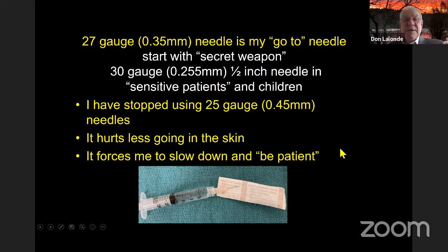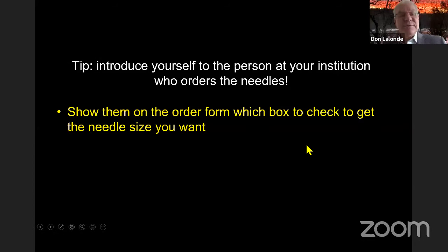Each institution has a person who orders needles — go meet that person, show them the order form, and show them the sizes you want. You can't say 'we can't get those here' — of course you can, somebody orders them, go find that person.